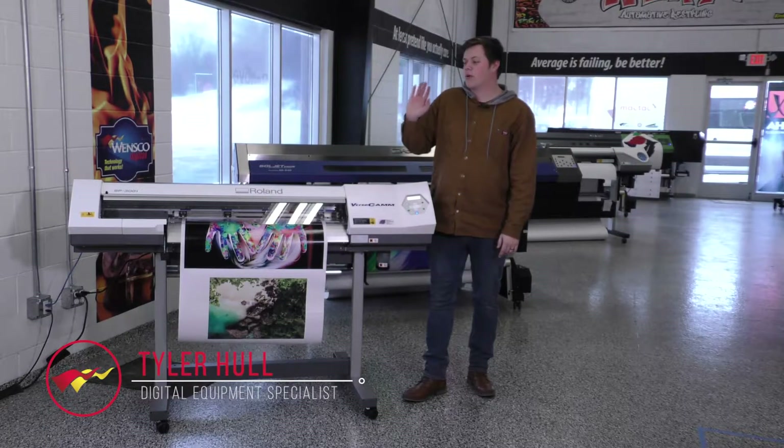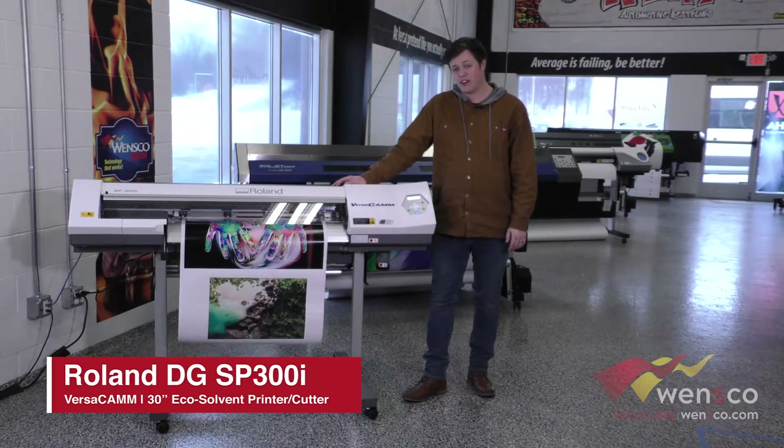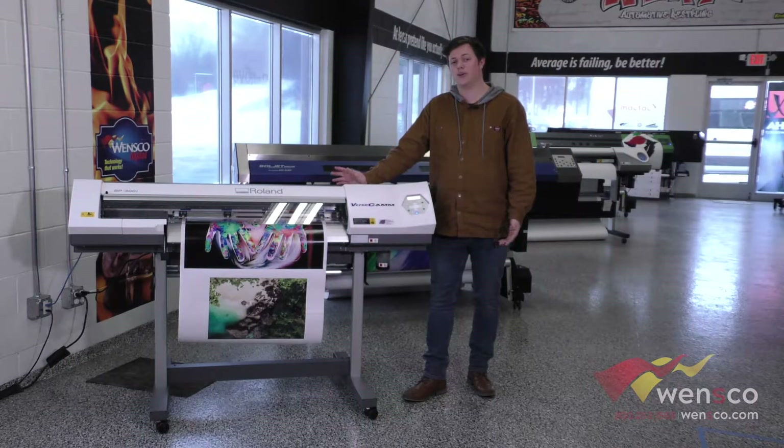Hello, my name is Tyler and today we're working with the Roland SP300i. We're going to go through the function menu, which should have everything you need to run your printer efficiently, so we'll go ahead and look at that now.